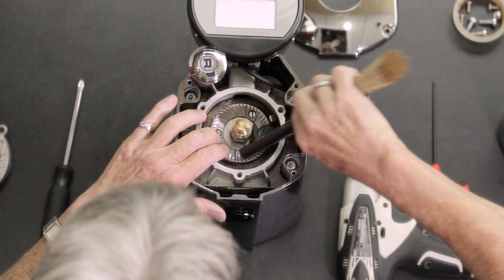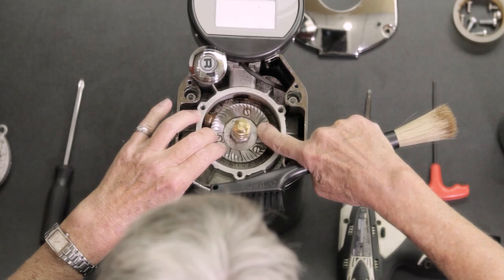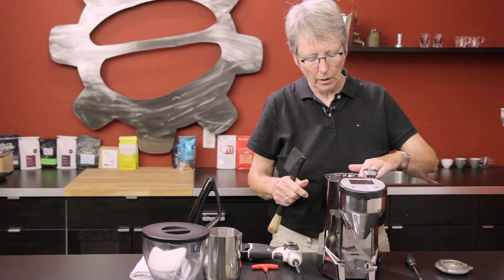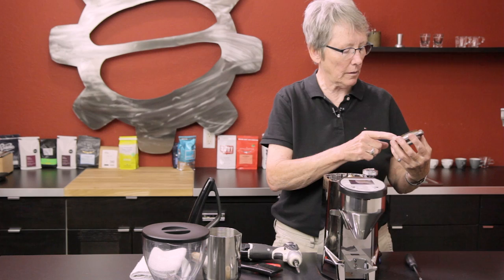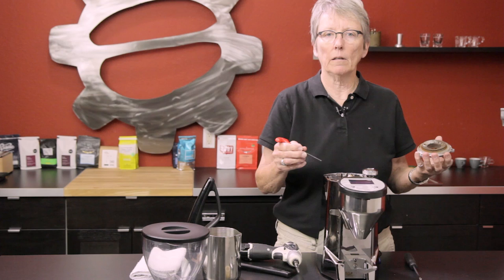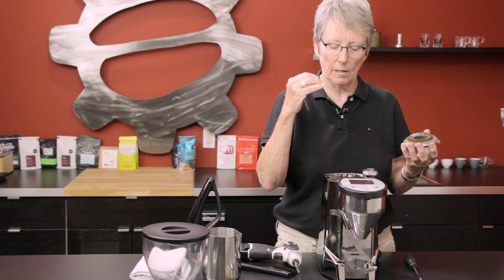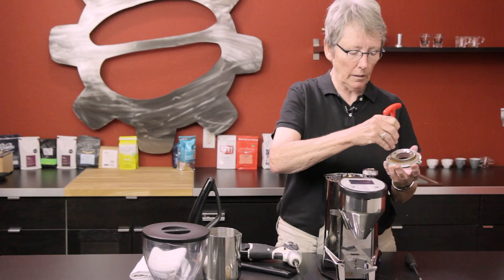You could use a dental pick too if you want to get really fussy about it, but this brush works well — I'm looking to get debris out of the blades. While you have this open, run your finger backwards against the cutting edge and see what it feels like. If it's getting really dull, you'll need to replace the burrs — they are replaceable. Also look at the cutting edges: they shouldn't reflect any light. A sharp edge doesn't reflect light. If you see light reflection, it's time to think about replacing the burrs.